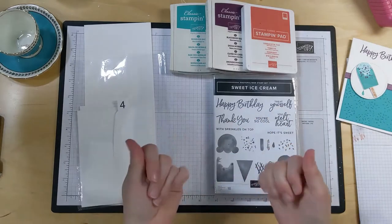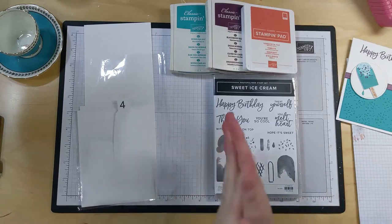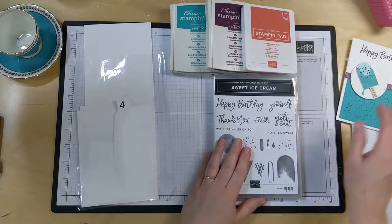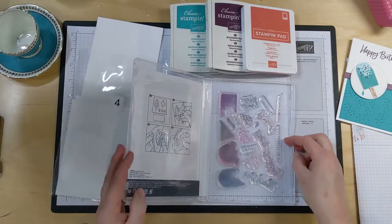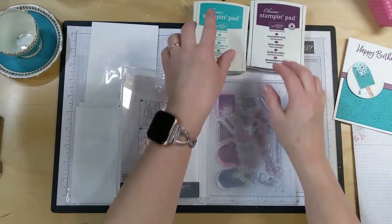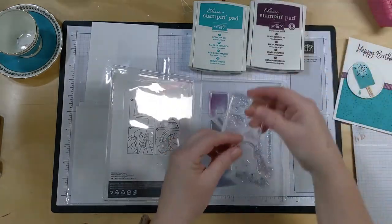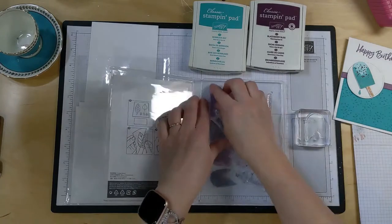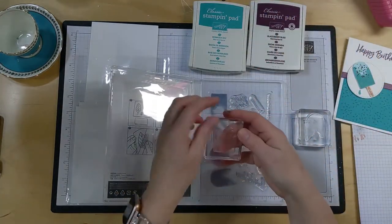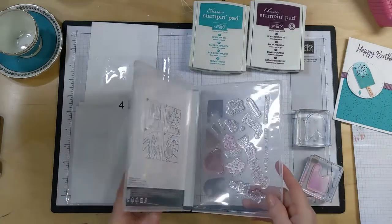I apologize, my hands are kind of a mess. We are in the process of painting a room and today was spackle day, so my hands feel like I still have spackle stuck on them here and there. Anyway, let's get started. We need a couple of stamps out. When you use these two inks, we need this one here and this one.